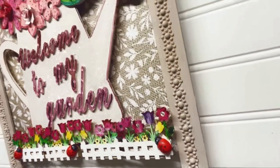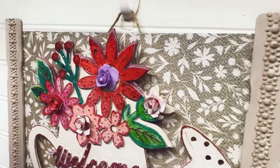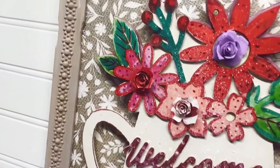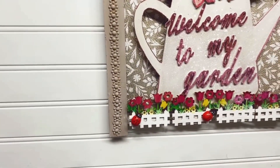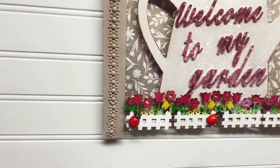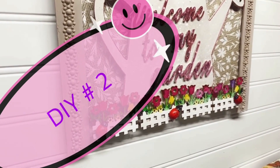Look at how it turned out — voila! We have created a beautiful spring wall decor using this wooden wall can. This DIY project is perfect for adding a touch of spring to any room in your home. What do you think, guys? Let me know in the comments below. Look at these bright colors — I love them!